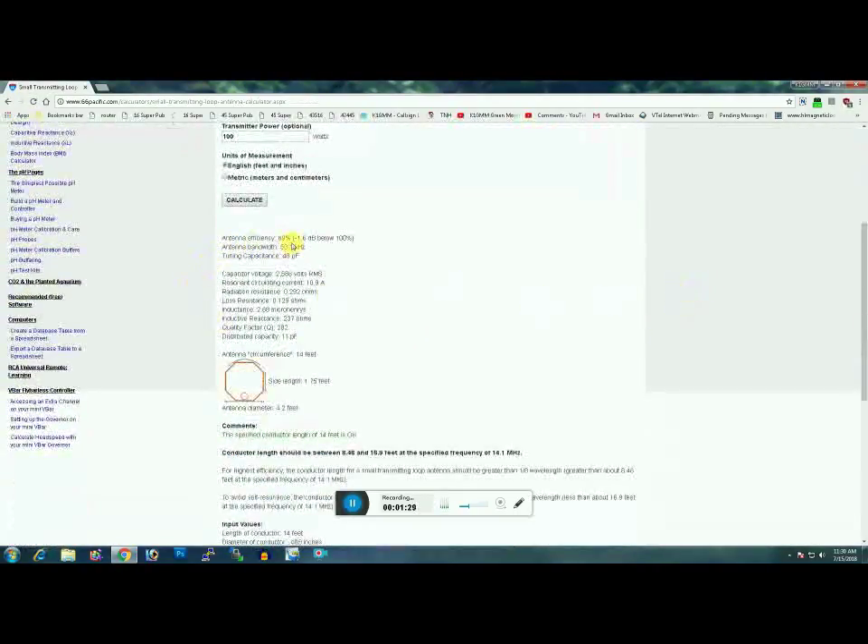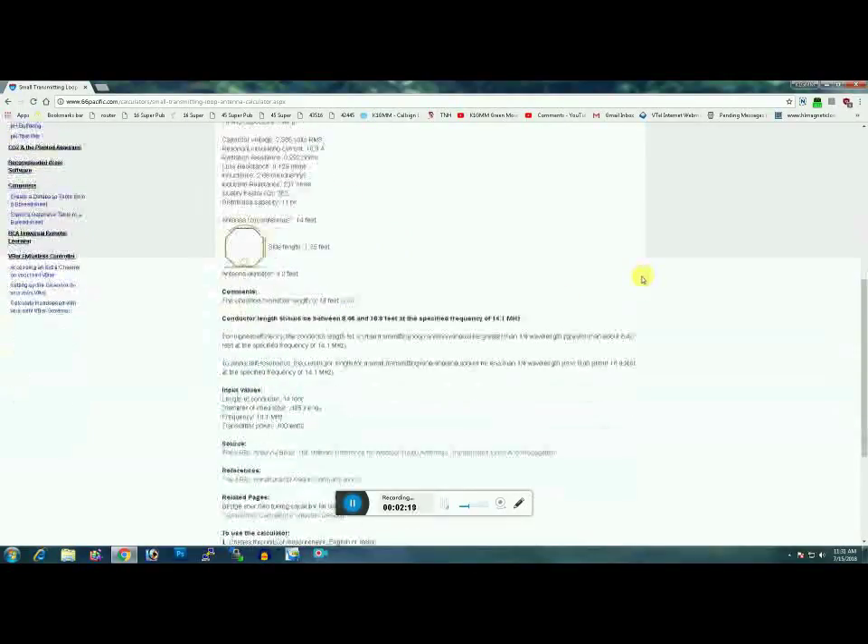Scrolling down: antenna efficiency 69 percent, 1.6 dB below 100 percent. Keep in mind 3 dB equals half an S-unit, so that's well under a quarter of an S-point — you'll never notice it. It says 48 picofarads to tune, which matches reality — my capacitor is turned to about the midpoint of its 10 to 100 pF range. Approximately 2,500 to 2,600 volts at the cap, and the calculated diameter is 4.2 feet — exactly what mine is, about 51 inches.